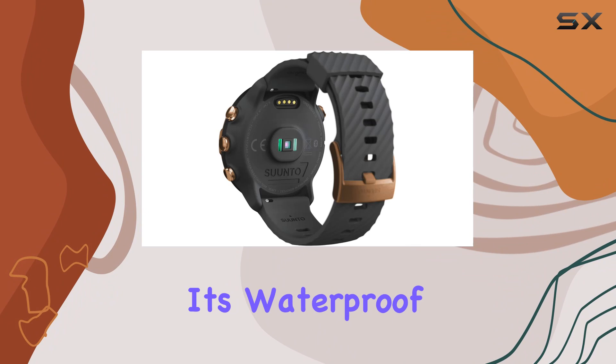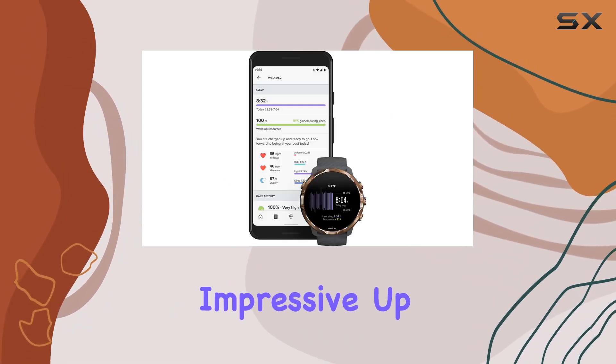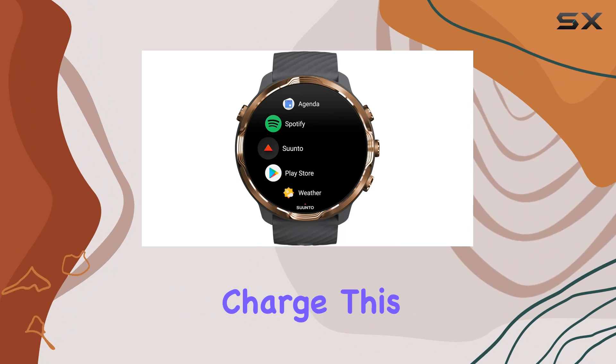Don't worry about taking it for a swim — it's waterproof up to 50 meters. Battery life is impressive too: up to 48 hours in smartwatch mode and a solid 12 hours in GPS tracking mode. No need to constantly charge this beauty.